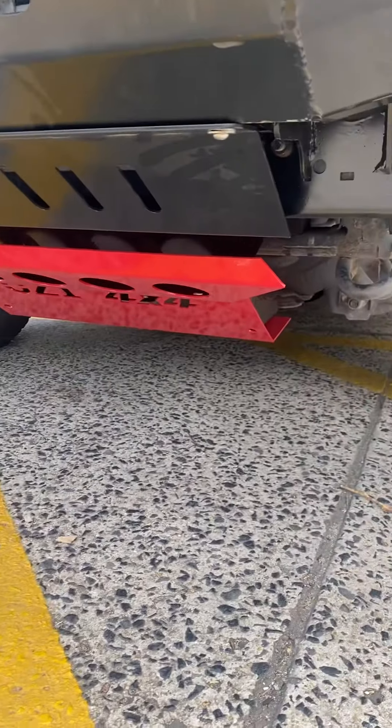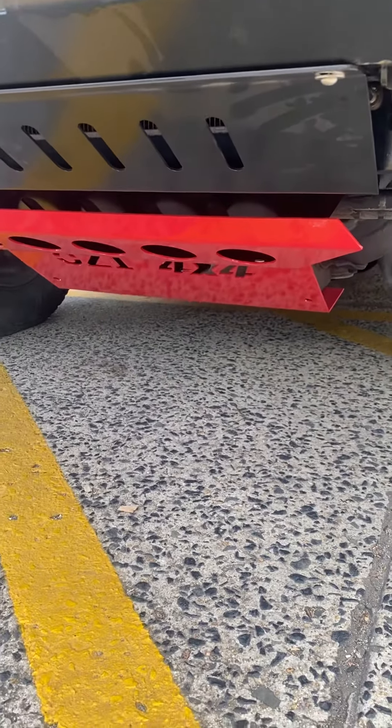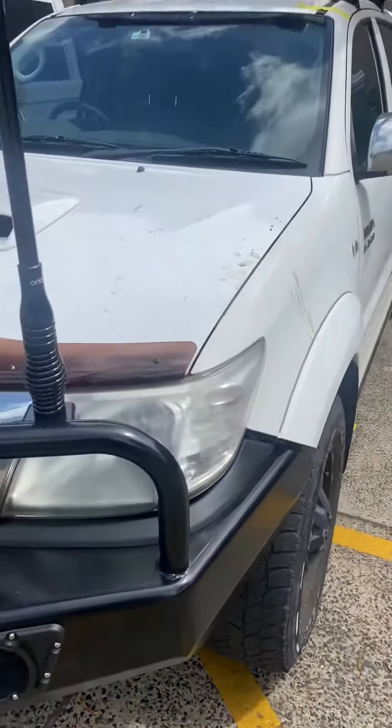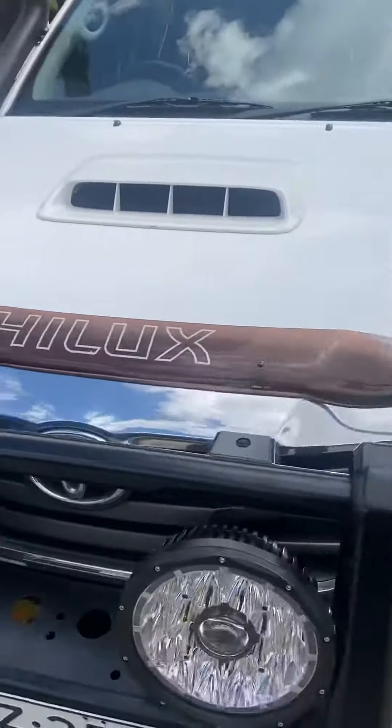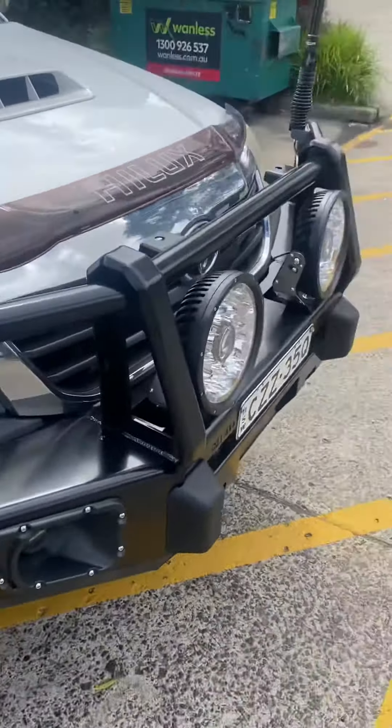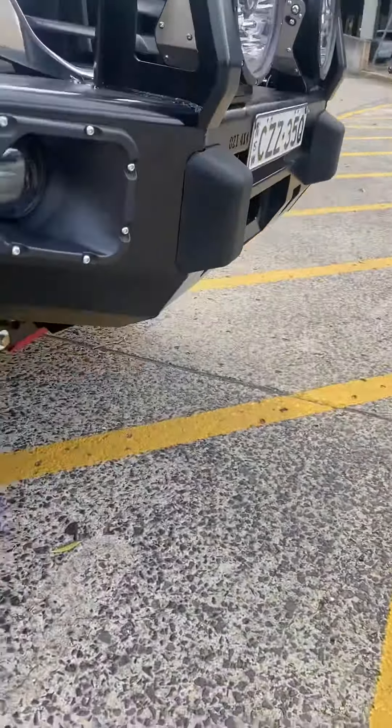This customer bought our underbody protection as well — extended bash plate. All the lines are on, aerial arrows on, still got room for a bar light. We also sell that product as well — nine inch lights and all that stuff.